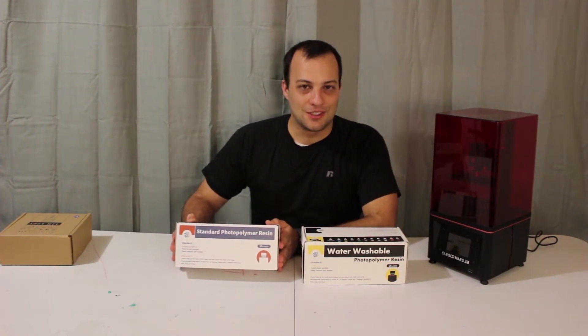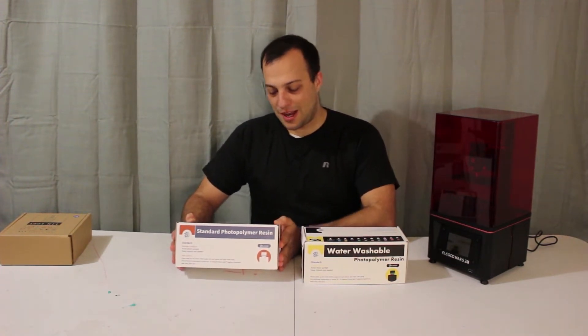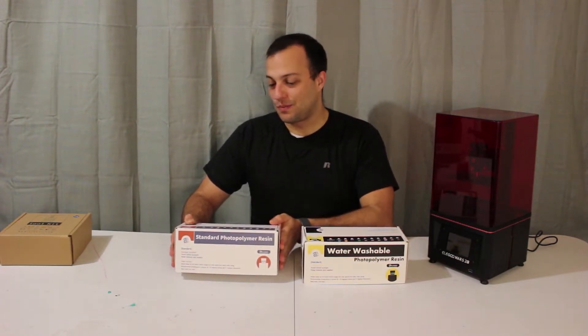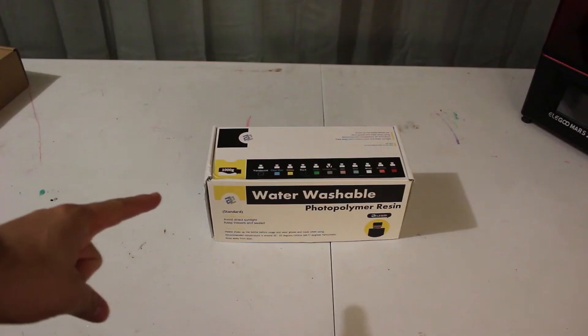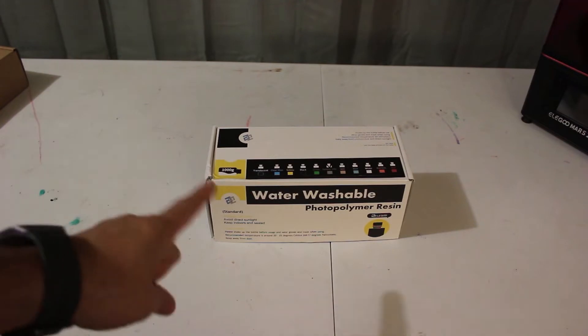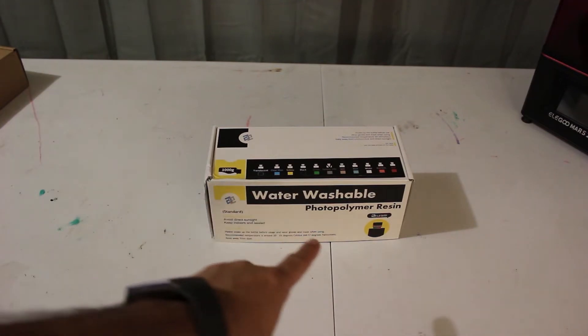I can't find any isopropyl alcohol in the stores — it's recommended that you use 95% and I can't get that. So when I get my hands on that stuff, I will do some prints with the standard resin. For now, let's look at what's inside this water-washable photopolymer resin.